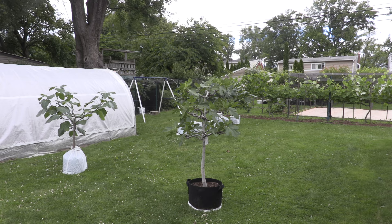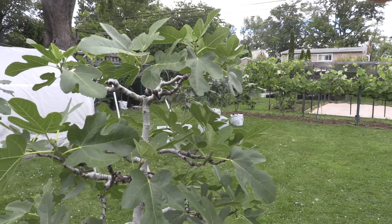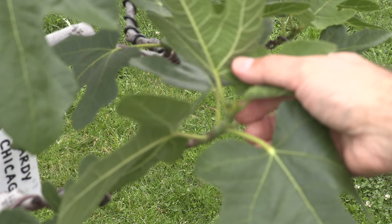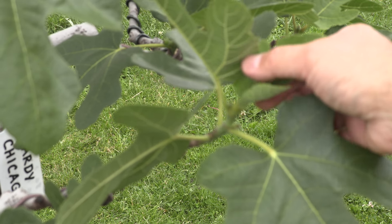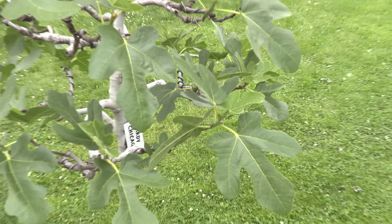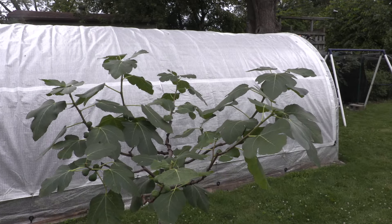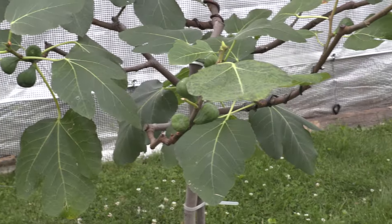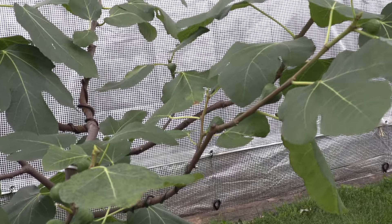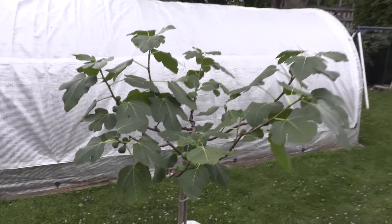Let me show you Hardy Chicago — this tree was not given a head start; it was kept in cold storage. Here are the figlets now: they're about the size of a rice grain or wheat grain, very small. Now let's compare that to the Adriatic JH, which has been transitioning for about three weeks. You can see the main crop figs are much, much larger. They will probably need another month and a half to two months, depending on the variety, to ripen.